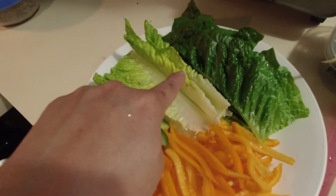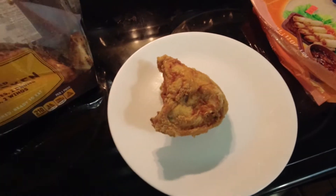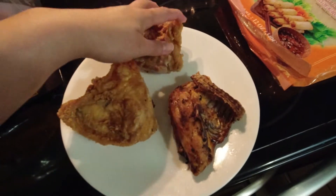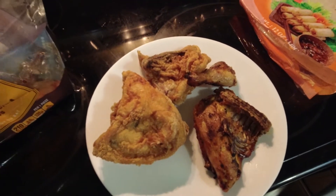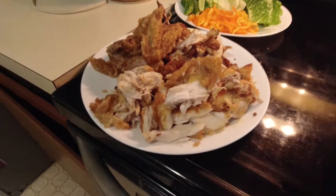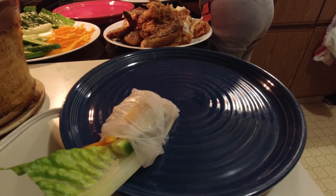I already had these in my refrigerator. Then I sliced the vegetables like you see here, and took the grilled chicken and fried chicken out of the bag and broke them into pieces, easy to wrap. I apologize a little bit because when I recorded the rice paper sheet going in the water, I thought the video was recording but it wasn't.